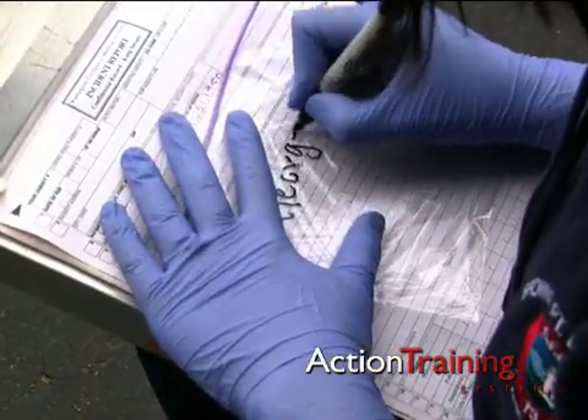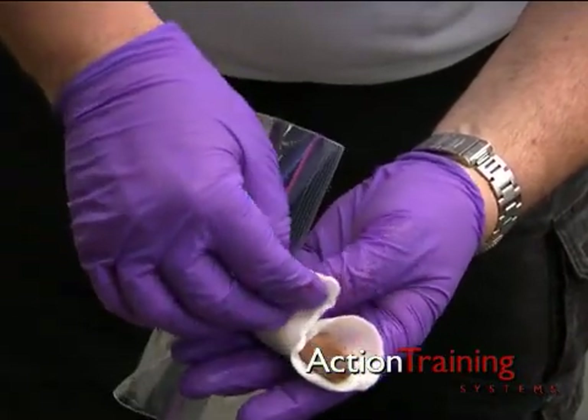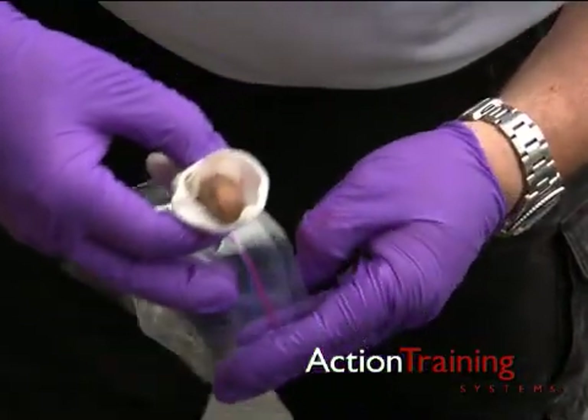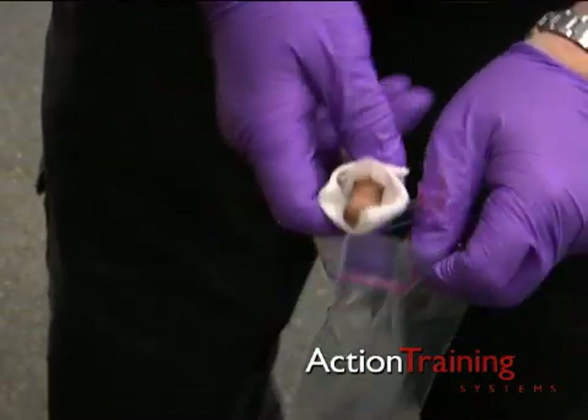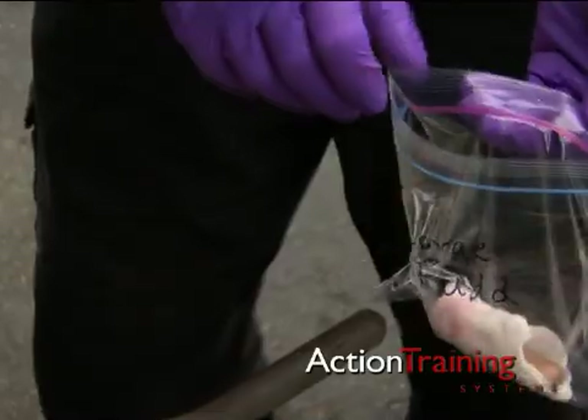the date, and time. Also include the name and/or identification number of the responder who personally handled the body part. Place the body part inside.